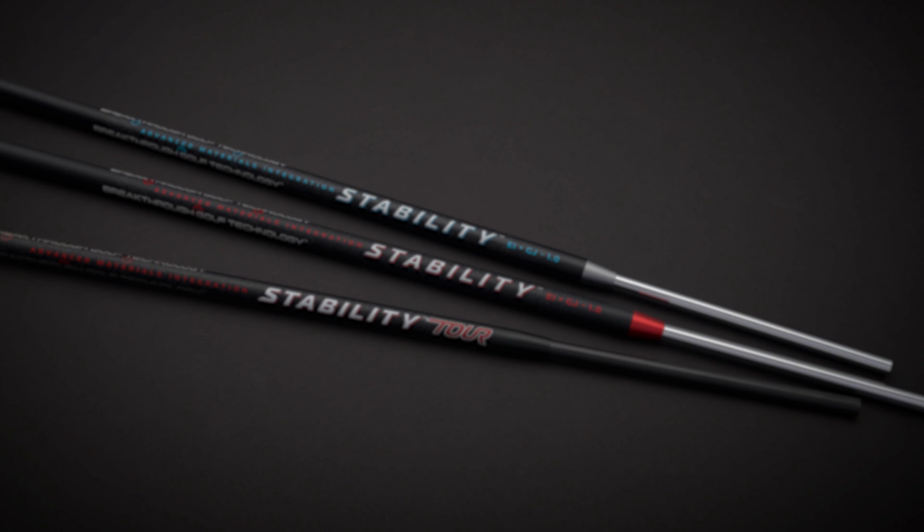A lot of people ask what the torque value is of the stability and stability tour shafts and how that benefits golfers. Both shafts have one degree of radial torque, which helps the player return the face to square at impact more often, no matter what style of putter you have. As a matter of reference, a steel shaft has typically 1.8 degrees of radial torque and most graphite putter shafts have over three degrees.